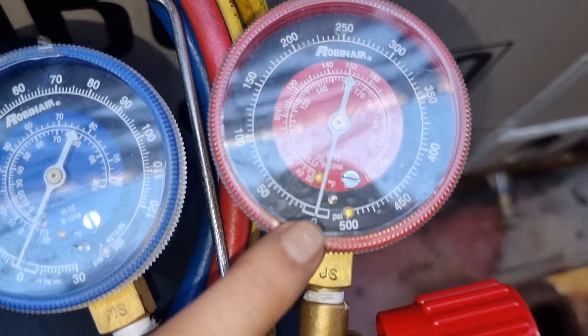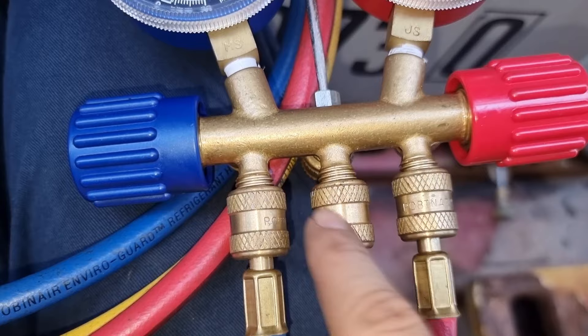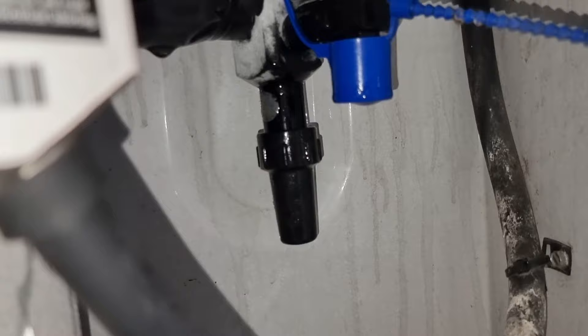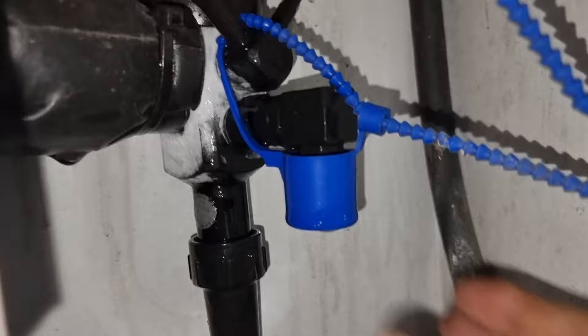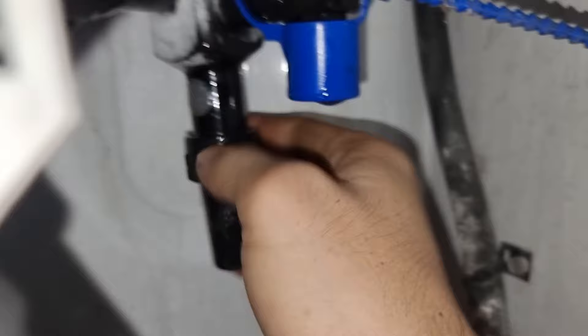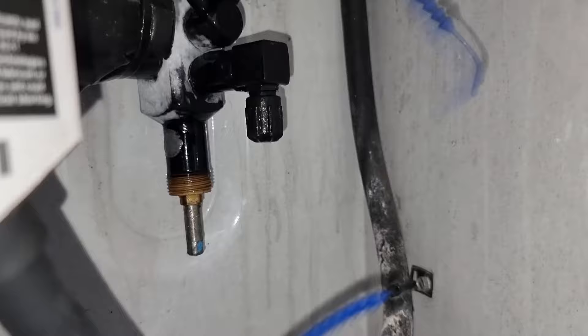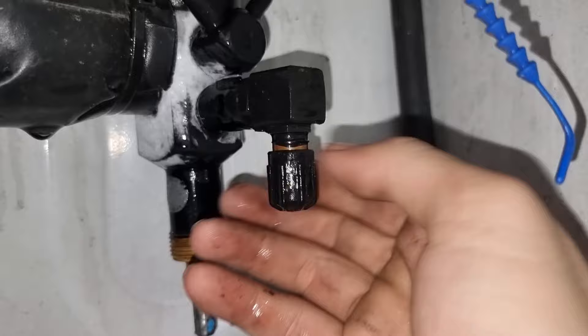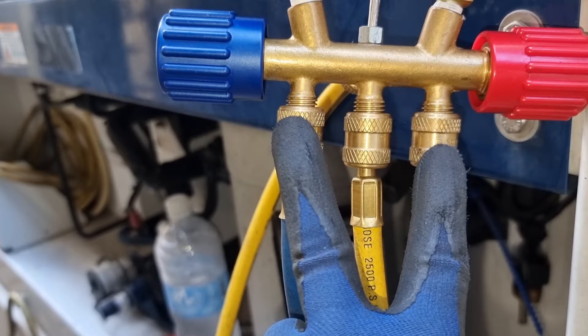We will use this manifold gauge. Please take note that the blue adapter should be connected into the suction side, and the red adapter will be connected to the discharge side. We have different types of manifold gauges and their adapters, but this is what we have on board. The suction service valves as well as the discharge service valves are still sealed, so we are going to break this seal and remove the caps for all the service valves. After removing the seal and opening the caps, I checked for leaks and found that there is no leak in the system.